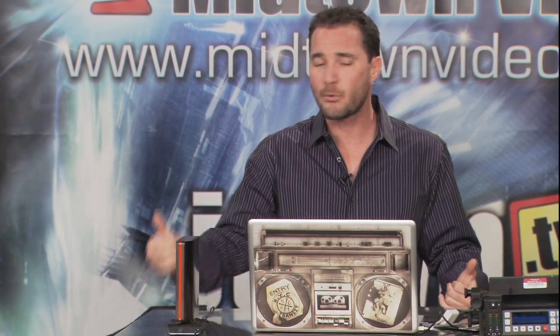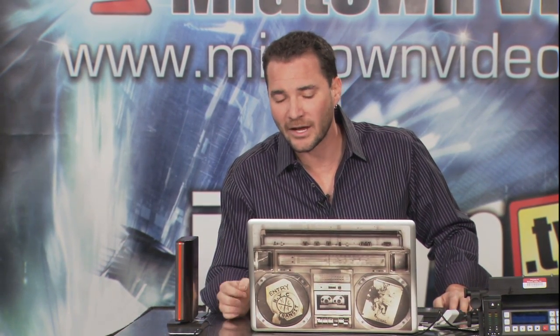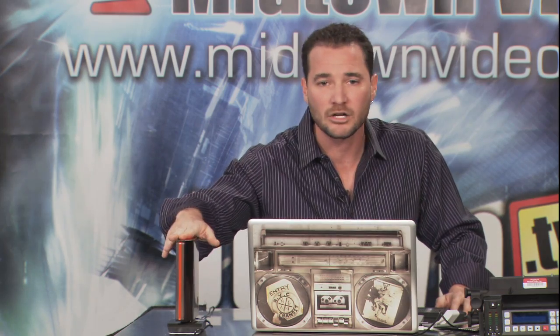That leads us into a little bit of a problem, because most of our portable hard drives are USB or Firewire. I want to mention a quick way to avoid tying up your USB bus and your Firewire bus, because you want to capture your footage right to your portable hard drive, which is going to be USB or Firewire.